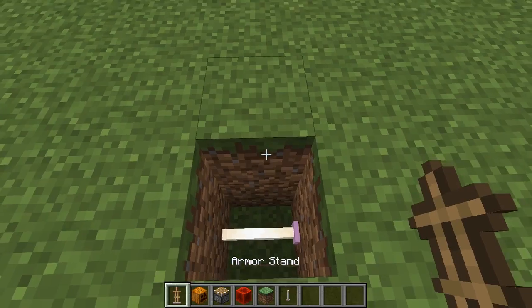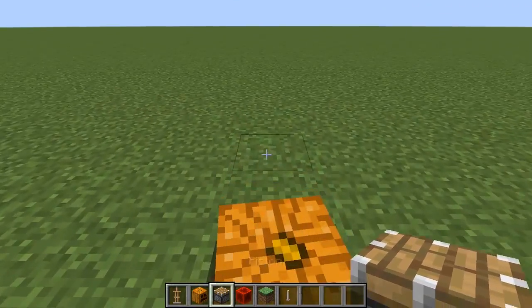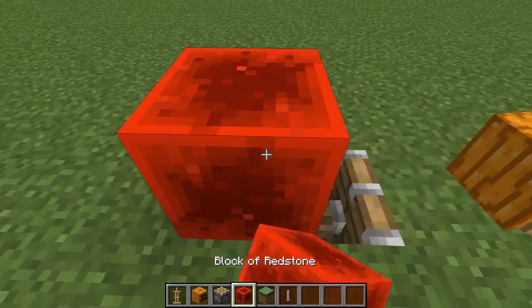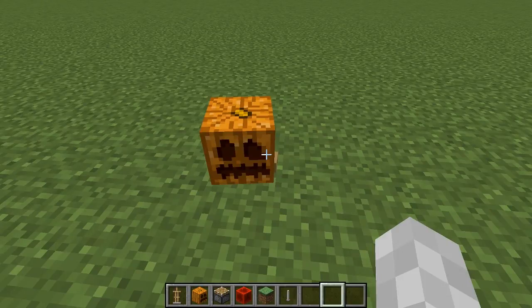Place an armor stand with a pumpkin on it like that, and then a piston right here to push the block into the armor stand. And then you have your baby pumpkin.